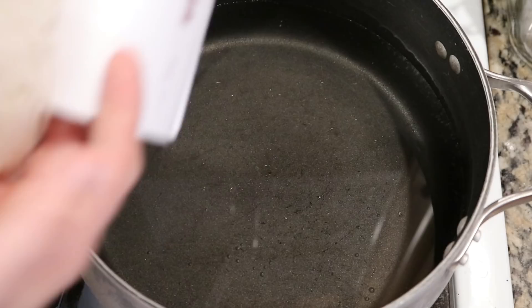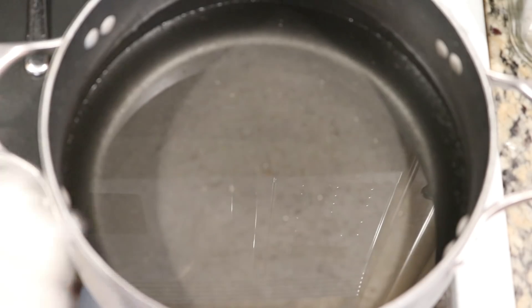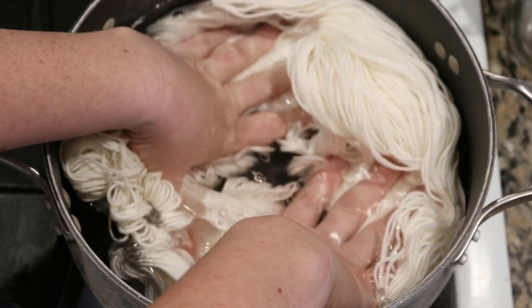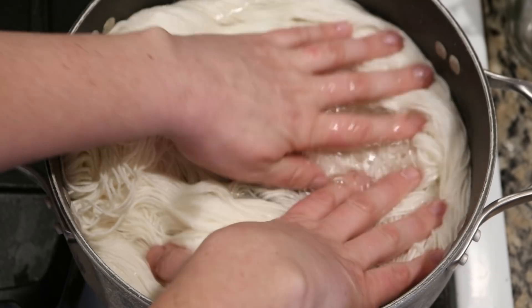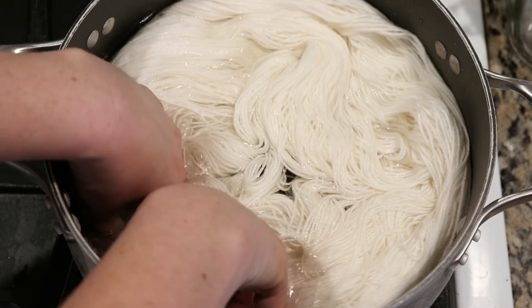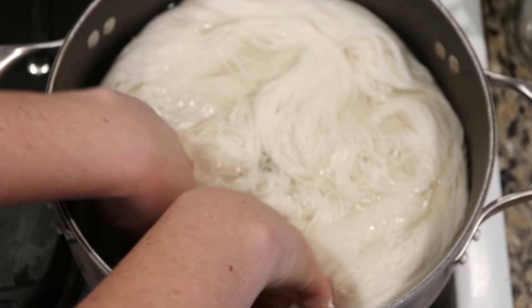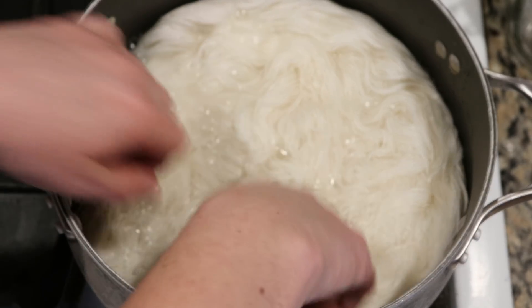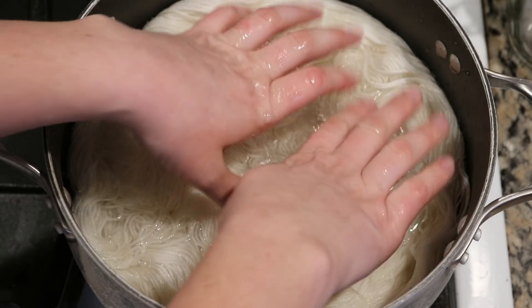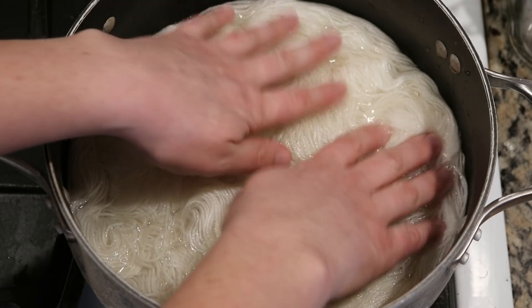Right here I have some Stroll fingering yarn. This fingering weight yarn is 100 grams of 75% superwash merino, 25% nylon. This yarn is completely dry right now and you can see that there is a lot of water in the pot. So this isn't quite going to be low immersion, but the yarn is kind of moving to soak up more of these sections.